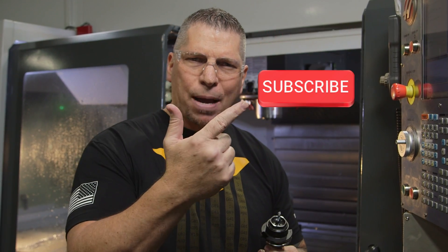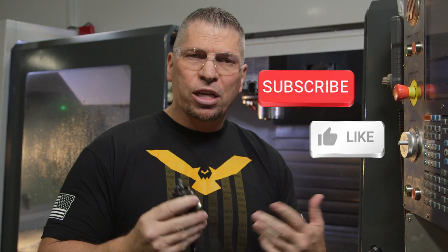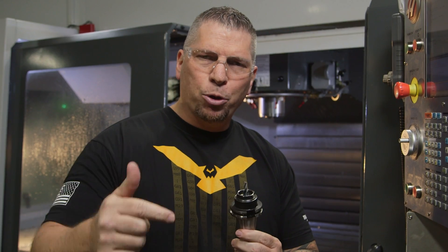Before we start, I just want to invite you — if you guys watch the video and love what we're doing, please hit the subscribe button, hit the like button. You want us to teach you something else, go ahead and put it in the comments; you might see it in the next vlog.